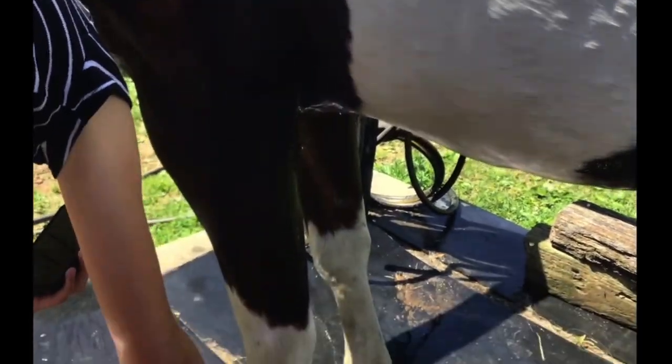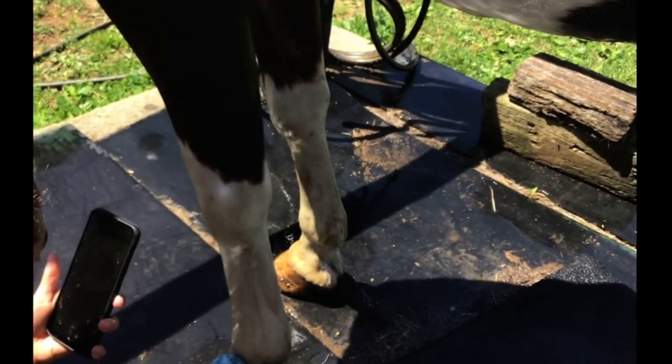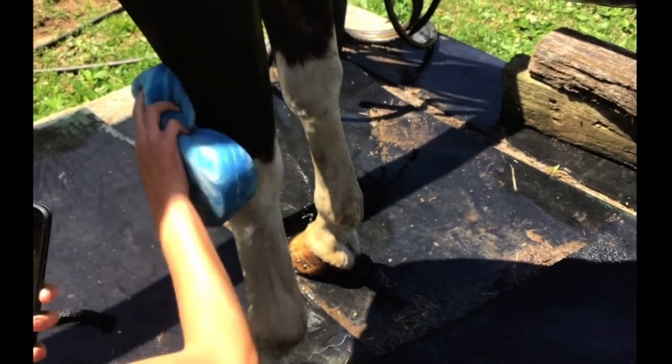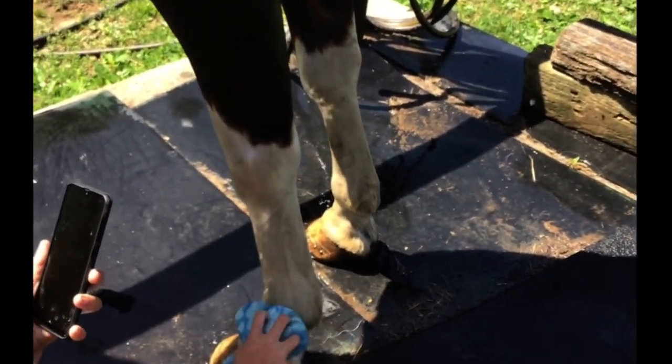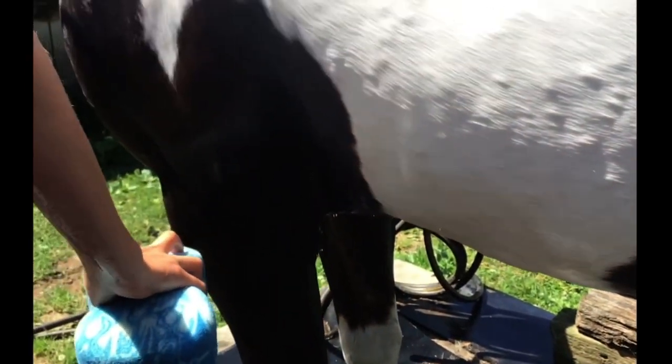It's pretty sunny, so I'm not sure if we're getting a lot of good sounds. But his legs were really, really dirty, so I definitely want to make sure that they get cleaned off really well. He likes to get them all muddy — he's a silly one.